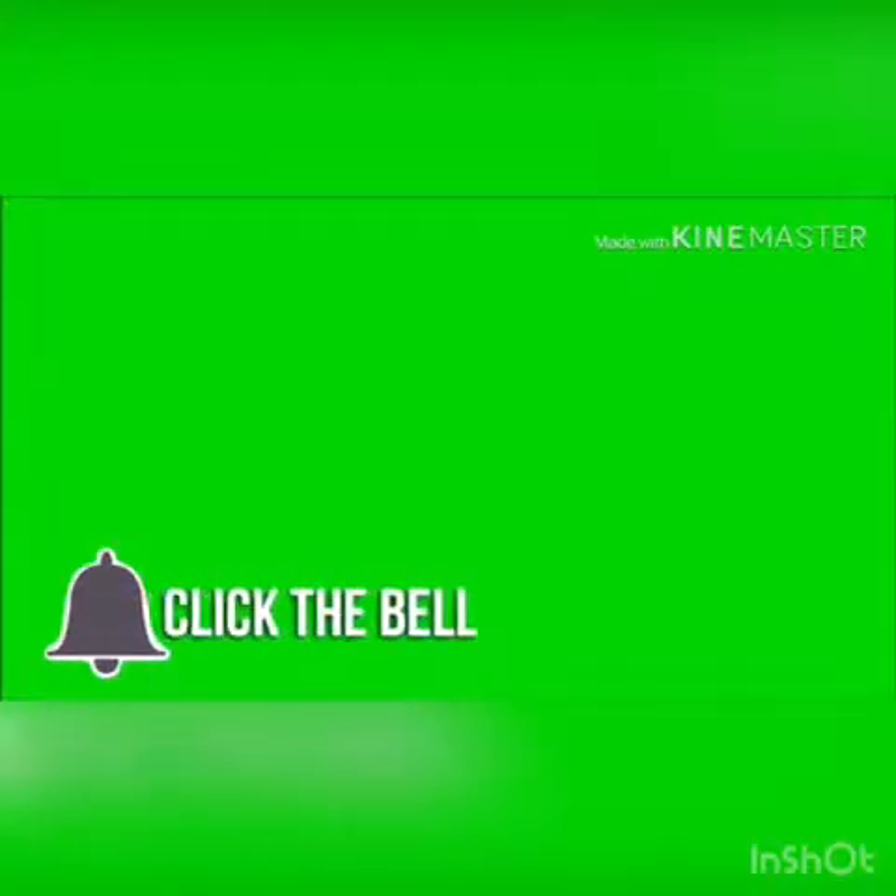Hey YouTube world, this is your girl Shawon Shanique. Hey y'all!